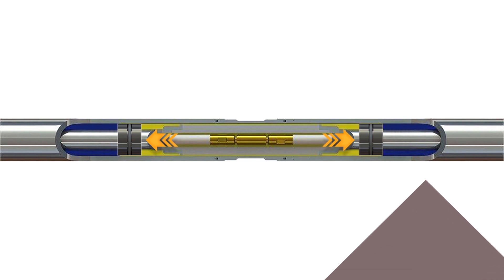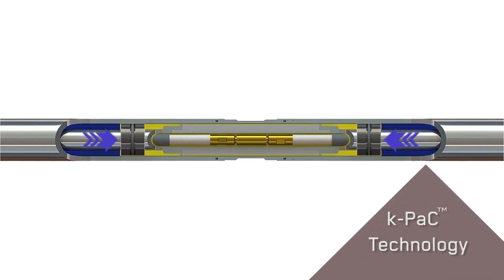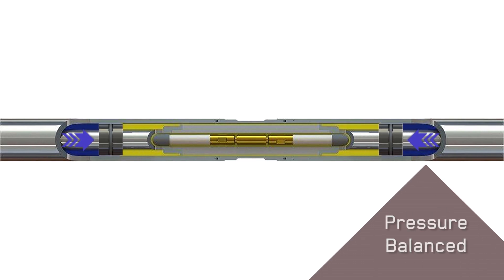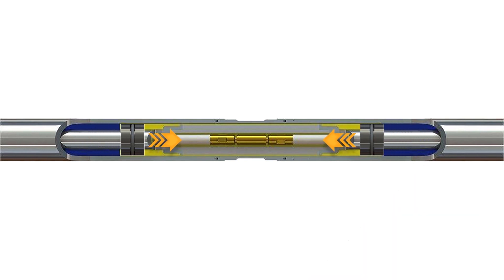In our industry, a common problem is sealing the cable downhole. The way this is typically done is to make a tight seal around the cable, keeping out fluid ingress. What KPAC does is change the game completely and eliminate the need for that tight seal. By having a pressure balance zone inside the connector, we eliminate the need for a high-pressure seal on the fragile cable elements.